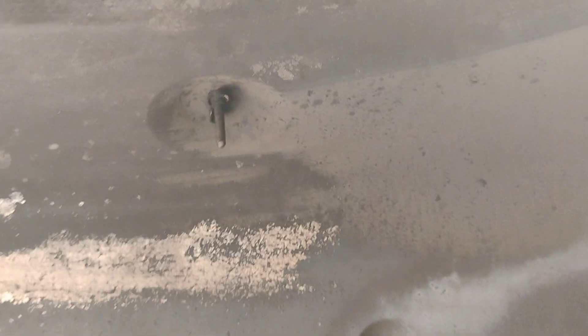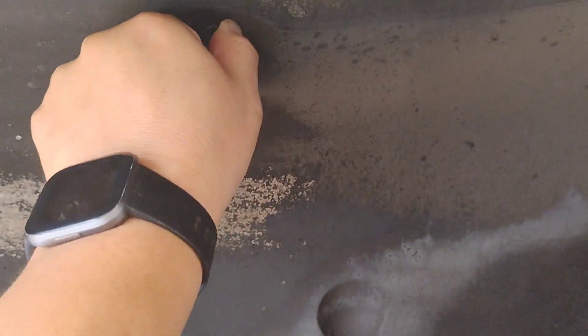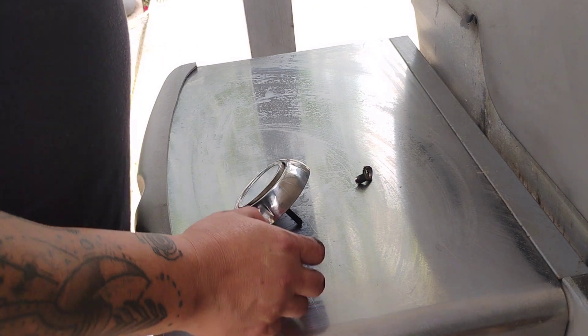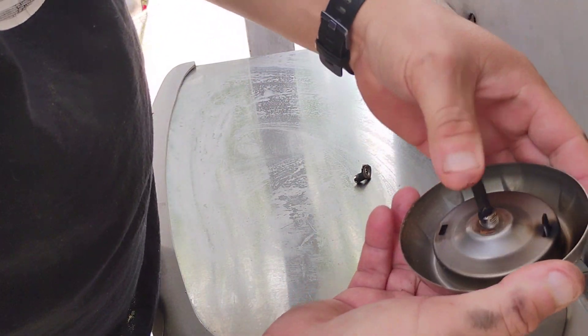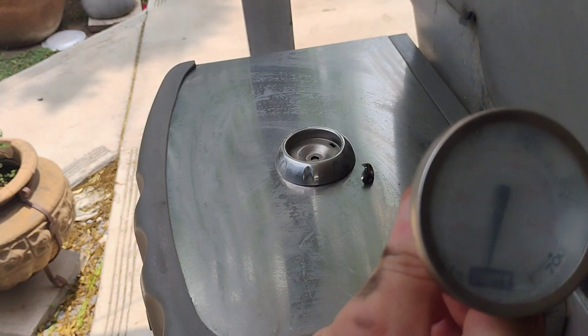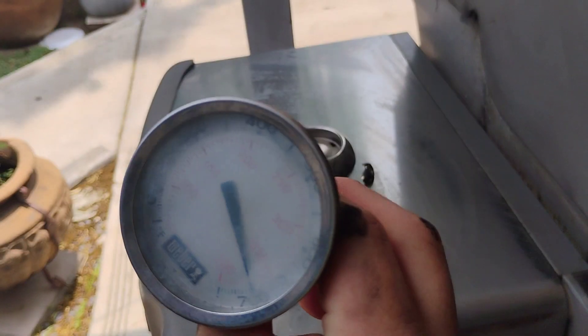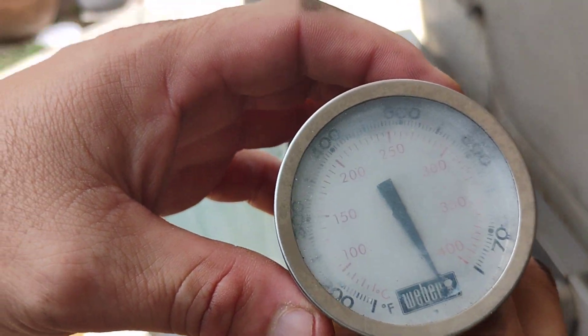The wing nut was kind of stuck on with all that crud, but with some pliers I was able to remove it. I got the original off — it does have this frame around the thermometer. You can see how this one, the dial lost its grip on the center there.